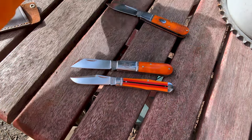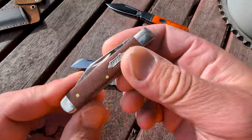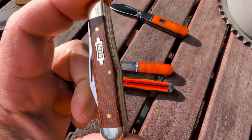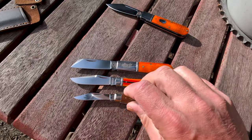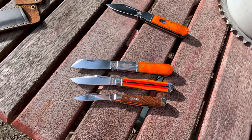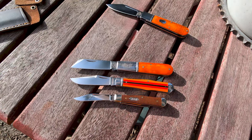Let's do a size comparison to a Case small swell center jack, otherwise known as a coke bottle. This one has a hot dog shield. Now these are three inches — you can see the size difference there. I was going to do a full video on coke bottles, but I'll have to come back another day.